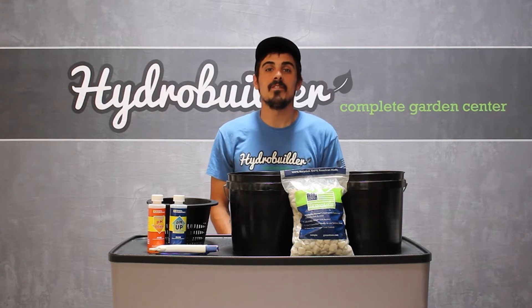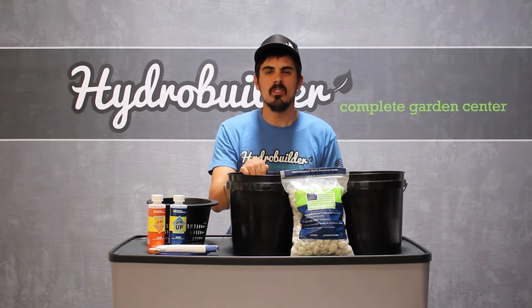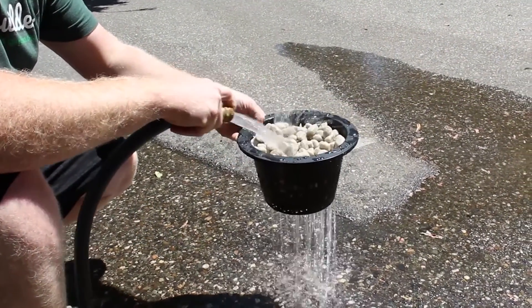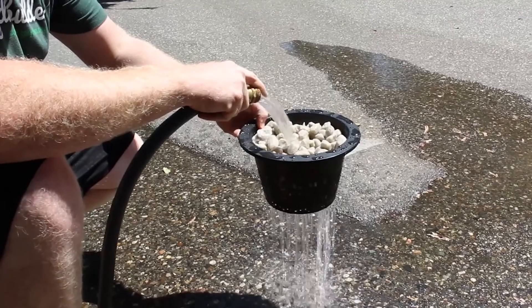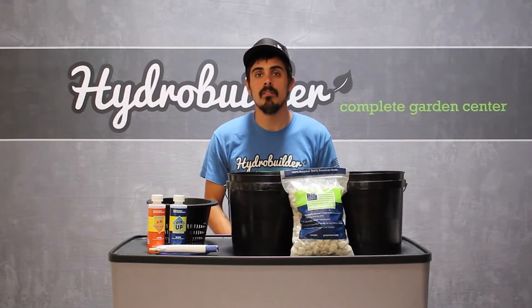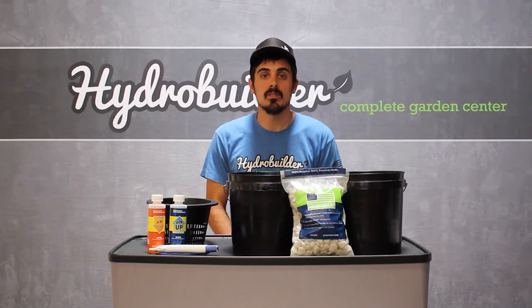Getting grow stones ready for use in a hydroponic system is a relatively simple process. First you'll want to soak the grow stones to help break up and remove any silt or debris left on them. After soaking, you want to get them rinsed off by either putting them in net pots or another suitable container, and then after rinsing them off you want to soak them in pH balanced water.